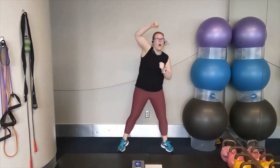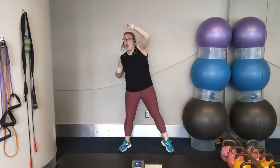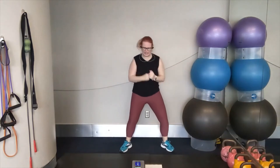Let's go. Cross, cross, over, over — that's it. Cross, cross, over, over. Cross, cross, over, over — keep it up. Cross, cross, over, over — keep pushing. Keep this pace.